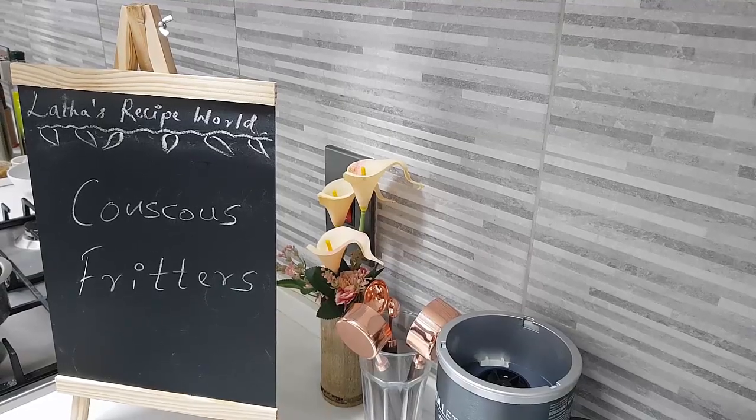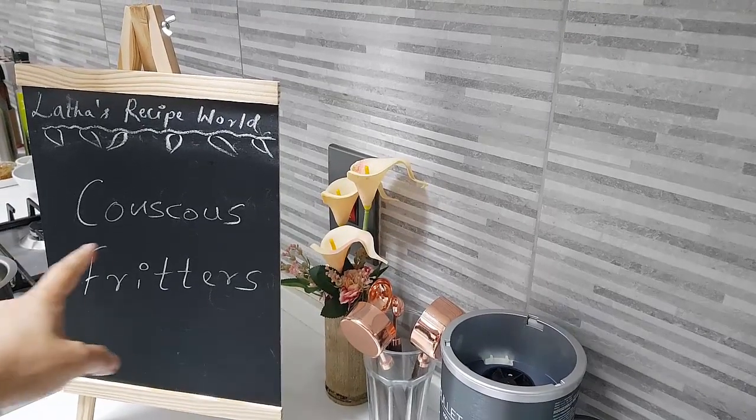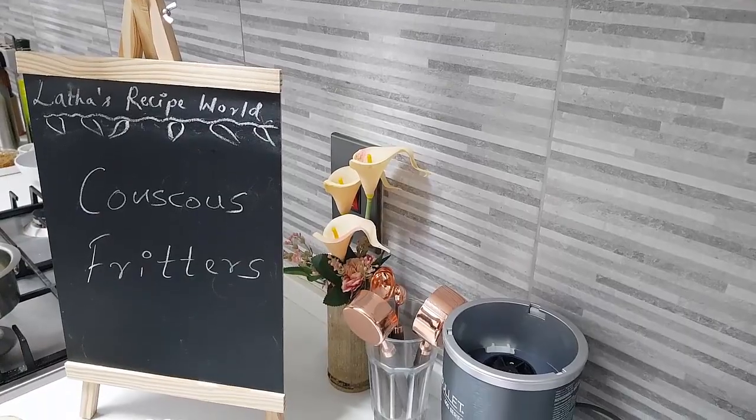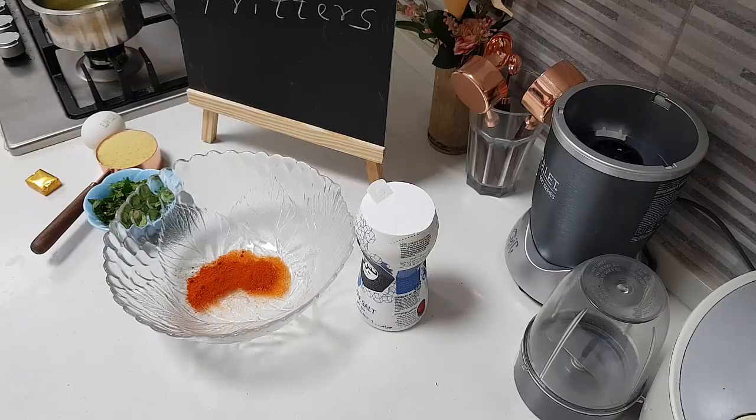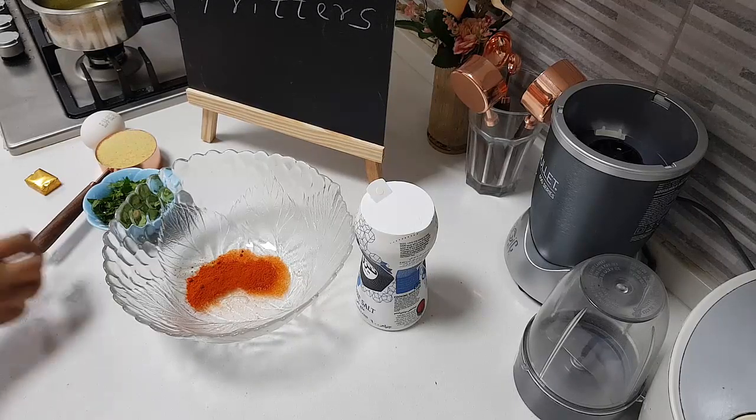I hope you're all doing well today. In my kitchen, let's do together the couscous fritters — a very easy, simple and nice tea time snack for the children.